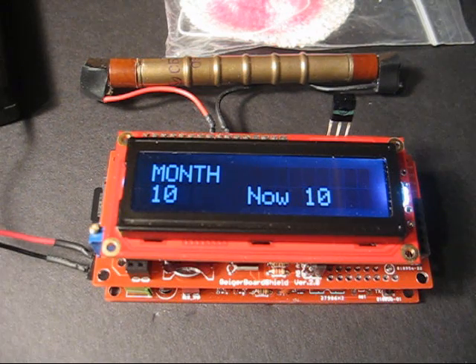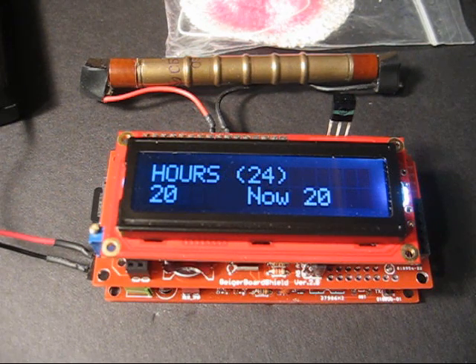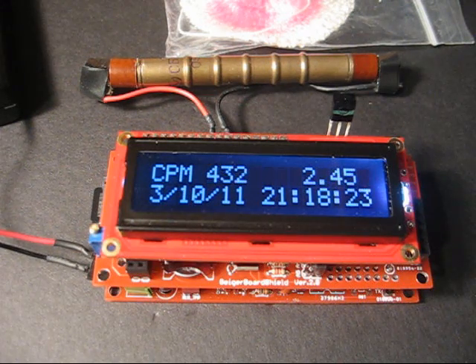These next steps are for setting the real-time clock. Notice that while I was in the menu the entire time, the period for the CPM didn't change.